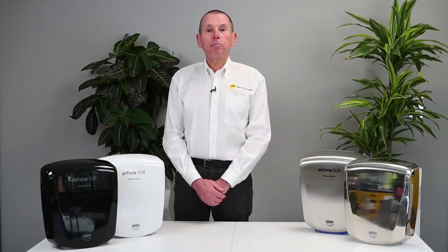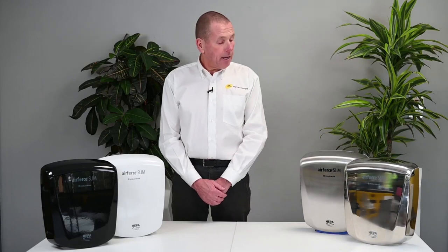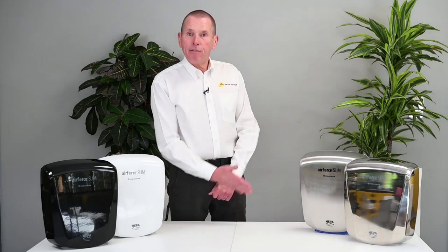Hello, I'm Mark Hinton of PHS Warner Howard and today I would like to introduce you to the latest edition of our range, the brand new Air Force Slim.